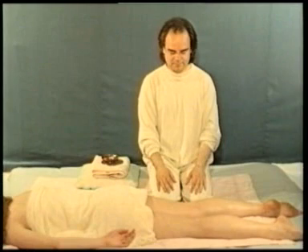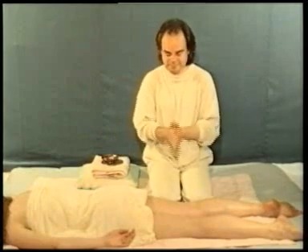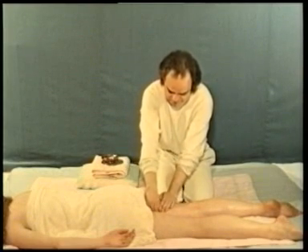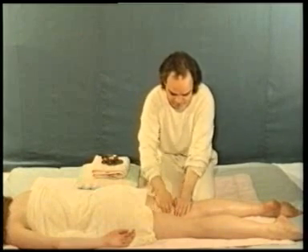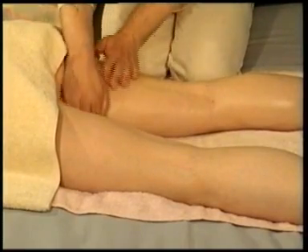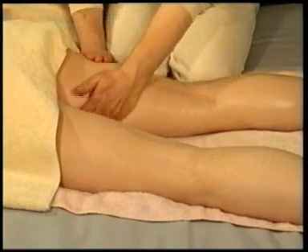This is technique 3 on page 57. Position yourself at right angles to your massage partner, facing the back of the knees and the upper thighs. Place your hands side by side over the nearest thigh.